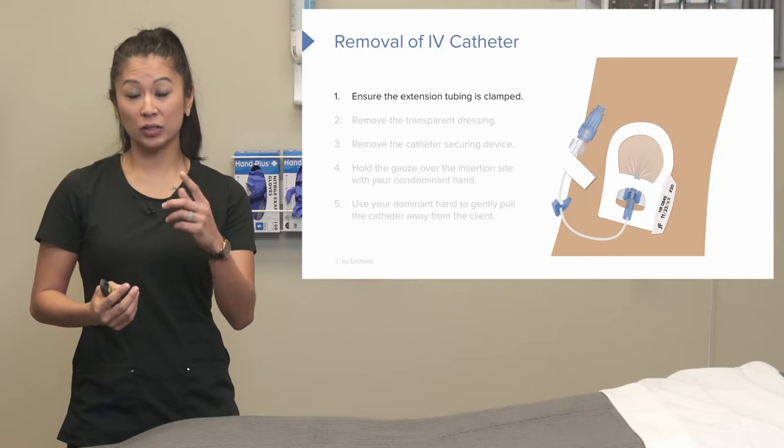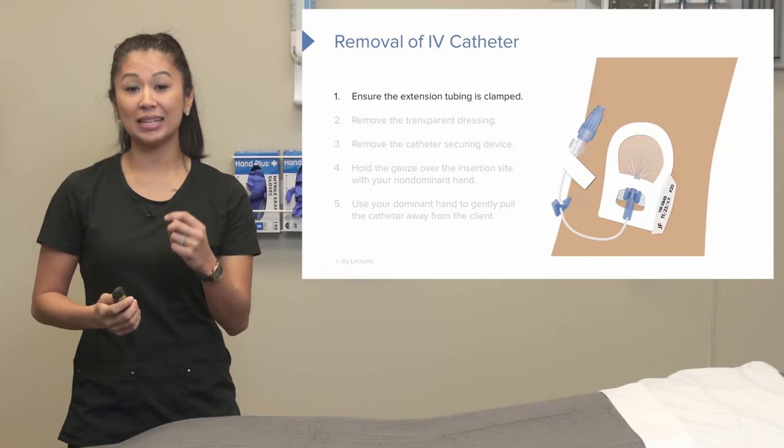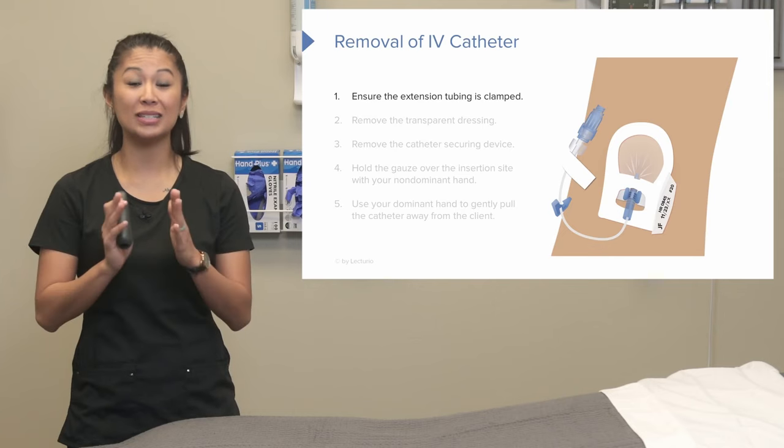Before we remove the catheter, there's a little slide clamp on the extension tubing and we want to make sure this is closed and clamped off.